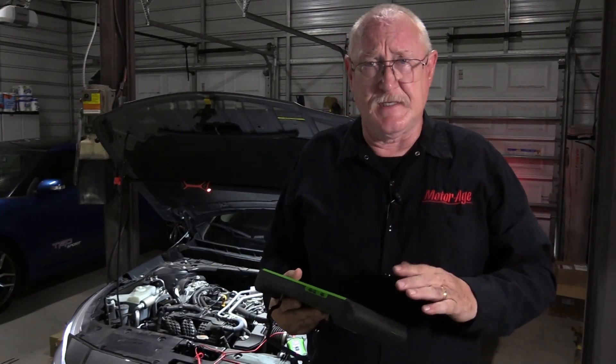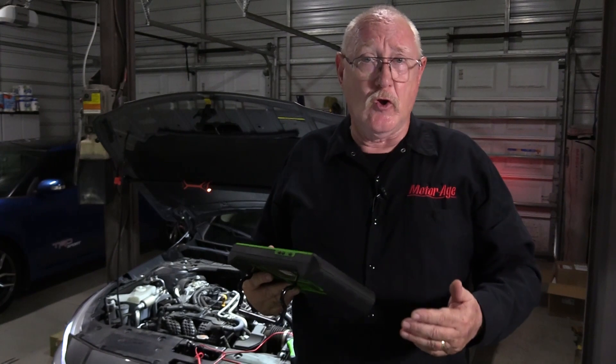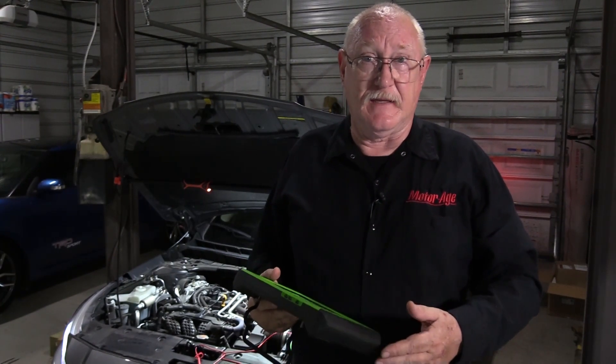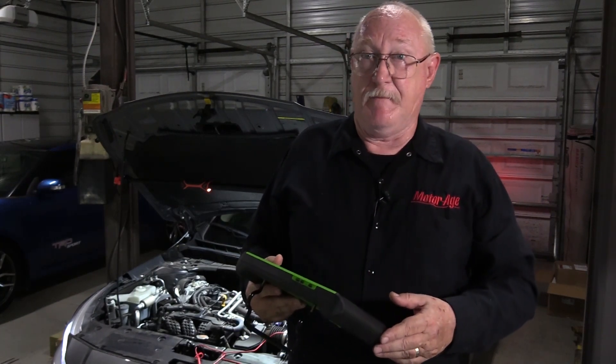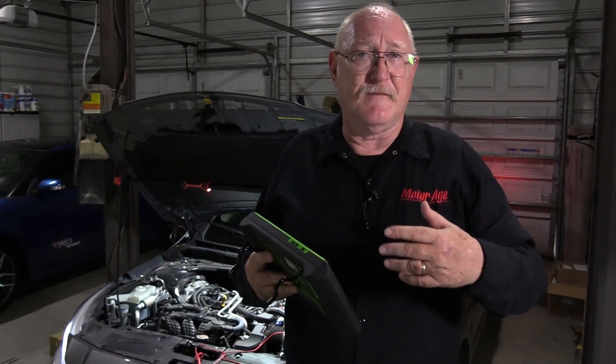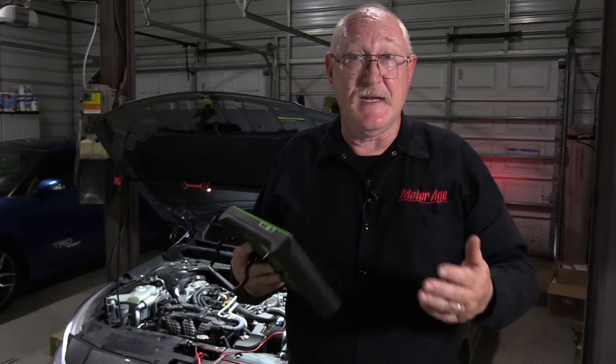A couple of quick tips: you can get a quick check of temperature sensors like the engine coolant temperature sensor by allowing the vehicle to cool down and comparing its reading to other temperature sensors on the vehicle, like the intake air temperature sensor or outside air temperature sensor. If the vehicle has been sitting in the shop overnight, they should all read about the same. Also, make sure that you use global OBD2 on your scan tool if at all possible to look at these sensor values. This will help prevent you from getting confused by a substitute value that many manufacturers will use if there is indeed a problem.